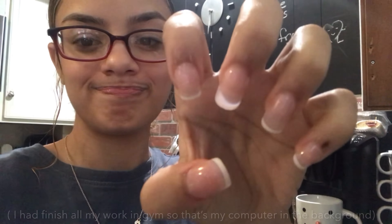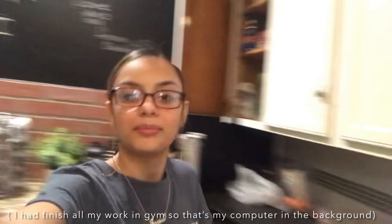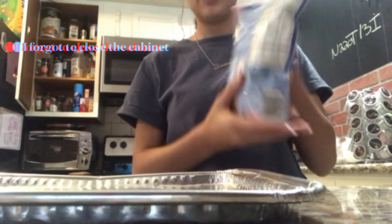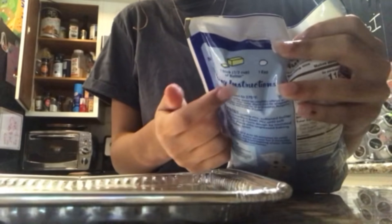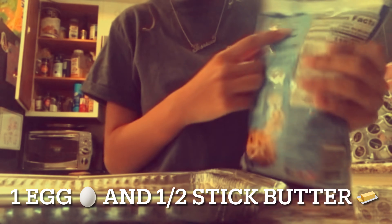Welcome back to my YouTube channel. Today I'm going to be making some chocolate chip cookies. We're in my kitchen right now and I'm gonna be working with all the space that I have right here. Making cookies!